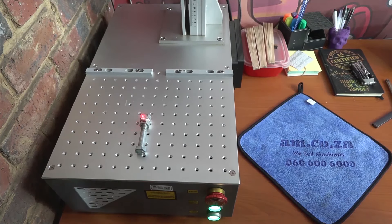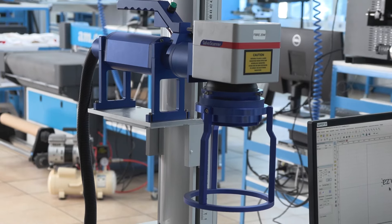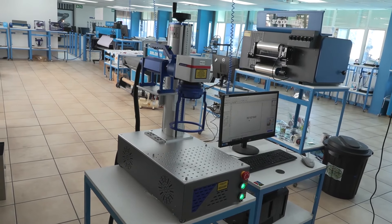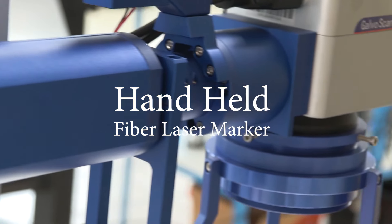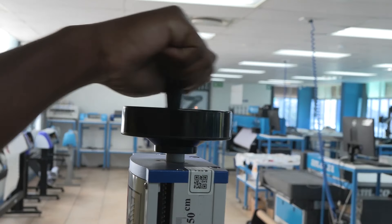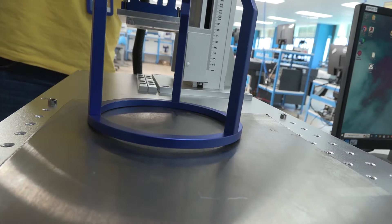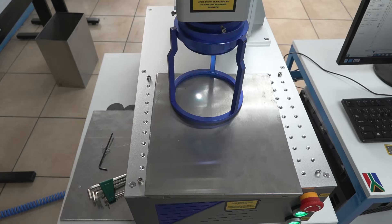The fiber laser is an awesome machine that is able to engrave on a multitude of surfaces. Introducing the handheld fiber laser machine from am.co.za. You can still use the fiber laser in the traditional way on its normal stand, with the added benefit that this ring bracket attached to the lens results in perfect focus distance on the subject matter every time.